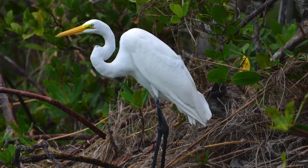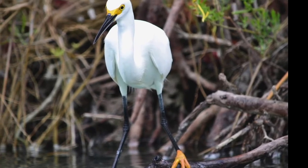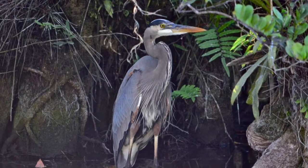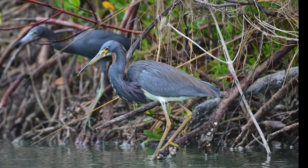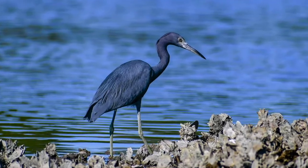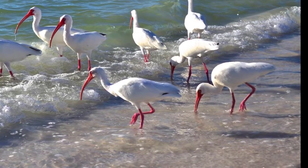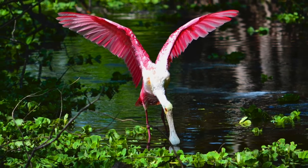Species include the great egret, the snowy egret, the great blue heron, the tricolor heron, the little blue heron, the white ibis, and the roseate spoonbill.